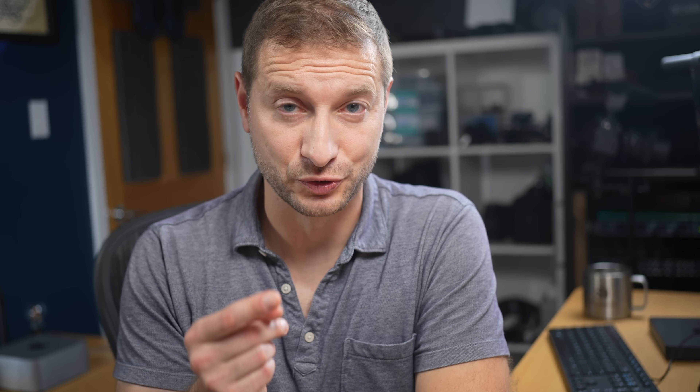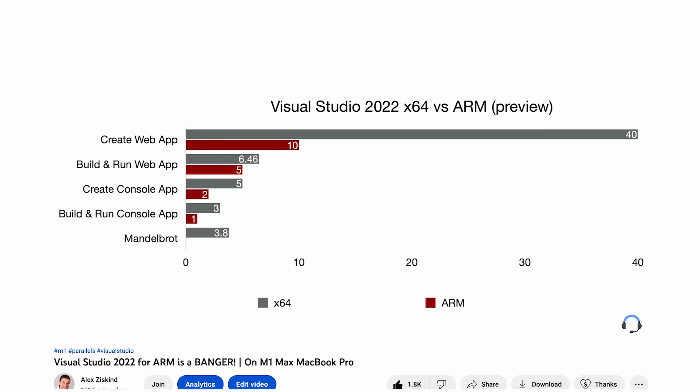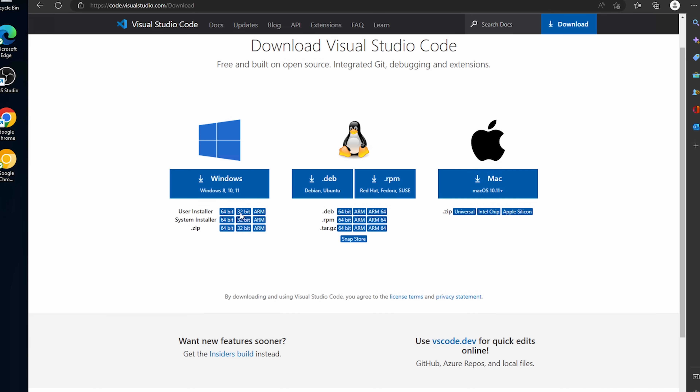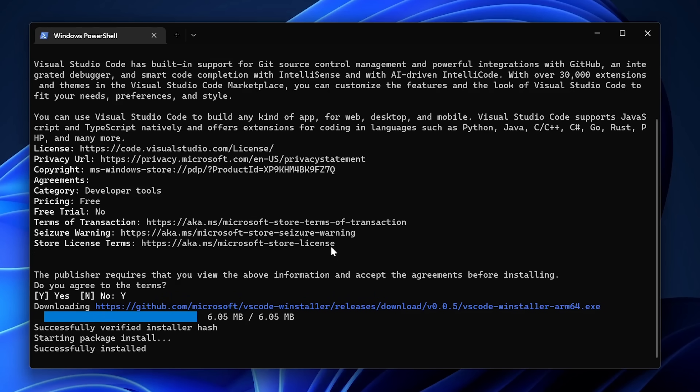I tested the ARM version of Visual Studio on an Apple Silicon Mac through Parallels on Windows ARM, and that was already impressive. Now this being ARM hardware, you can imagine it does a good job. If you're not in the Visual Studio ecosystem, you're probably using Visual Studio Code. Installing it is super easy — on the installation website there's a matrix for installer type and architecture. With Windows 11 you get Winget: just run 'winget install code' and it automatically figures out you need the ARM version, installs it, and you're ready to go.